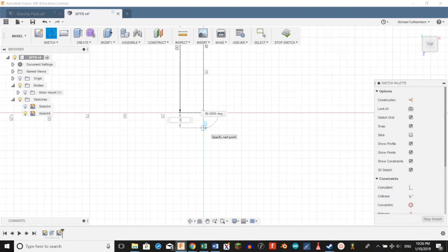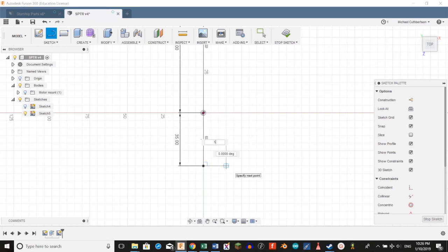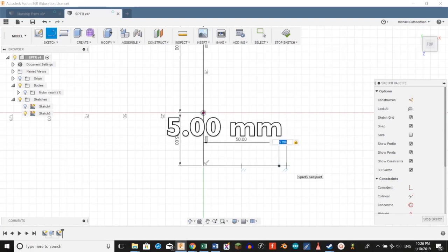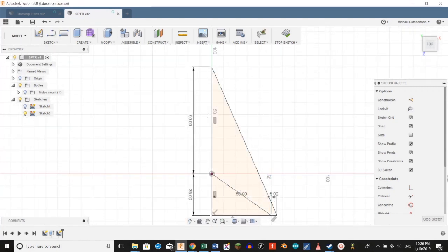We're going to create another line set at 3.5 centimeters long, going out from below the other line. Then going out to the right of that line, we're going to create another line that's 50 millimeters. Then on the end of that one, we're going to create a 5 millimeter line. We're going to create another line from the left side of that 5 millimeter line going up to the origin, and then create another line going up to the very top of the 90 millimeter line. Now we're going to hit T and trim off these two lines.